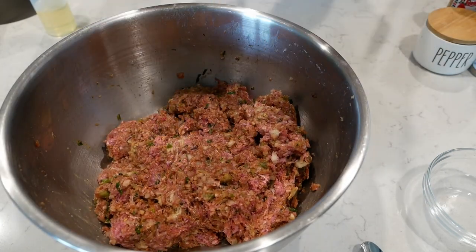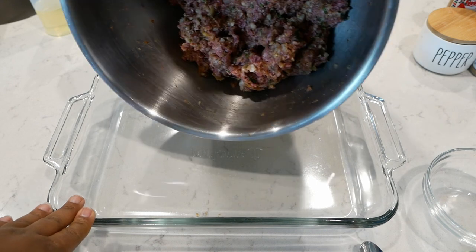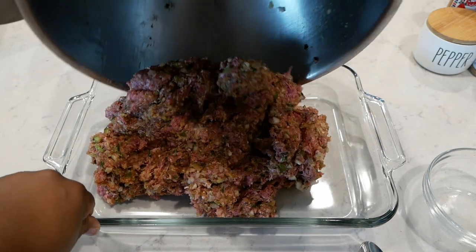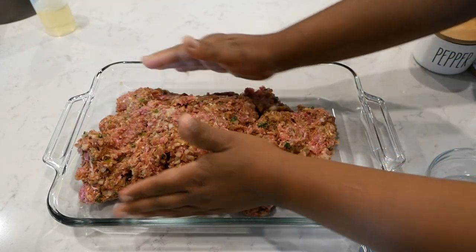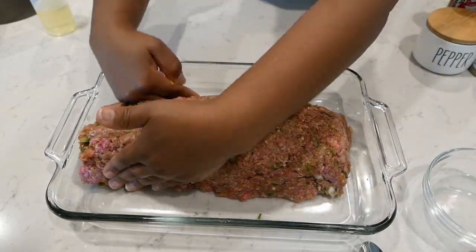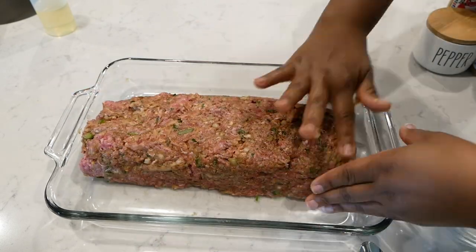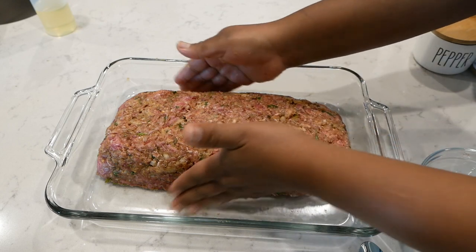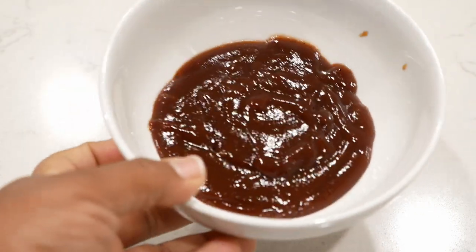After you've added everything to the bowl, give it a good mix. Now we're going to transfer this into our baking dish. I'm using a 9 by 13 inch casserole dish — you can use any type of dish you have available. You don't have to grease your pan or spray it with nonstick cooking spray. Just shape your meat into the shape of a loaf.